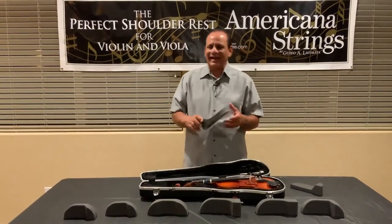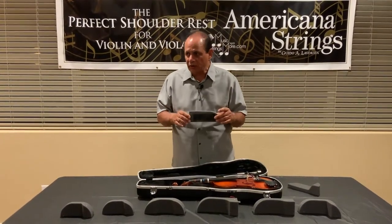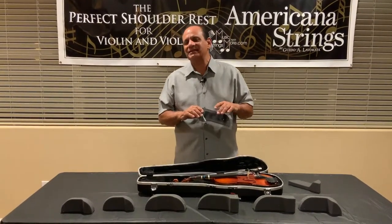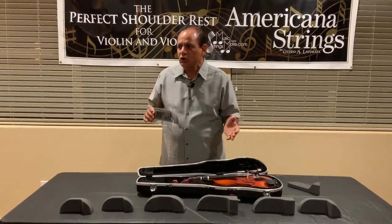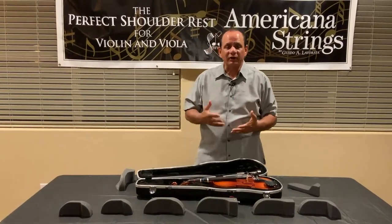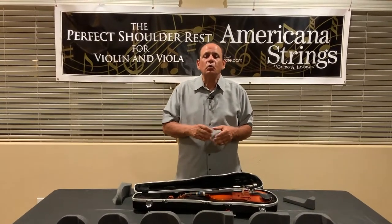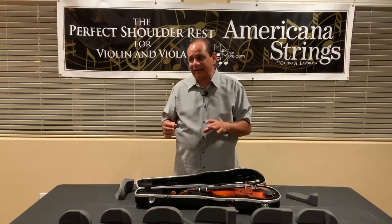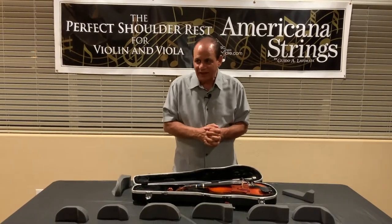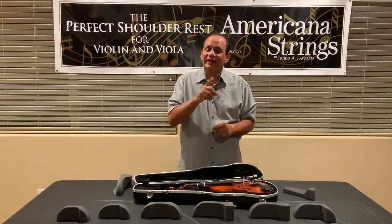We hope that this video has helped you in choosing the right shoulder rest model that's best for you. Remember that music is a universal language that transcends all language barriers — music unites both hemispheres of the brain so that you become a better learner and a better student. Learning the musical language will help you play other instruments a lot easier. And remember, music is a friend that lasts a lifetime. Enjoy playing and creating music. Thank you.